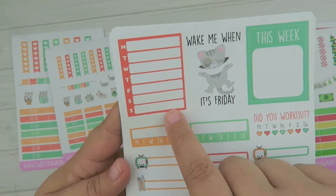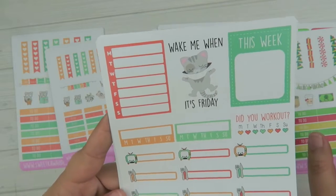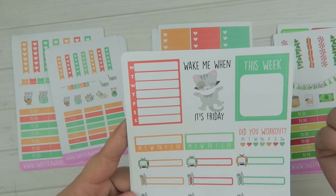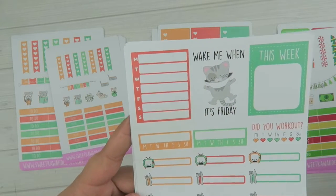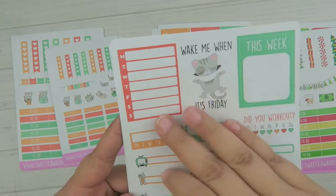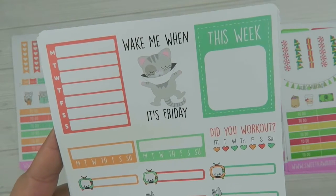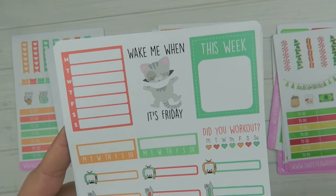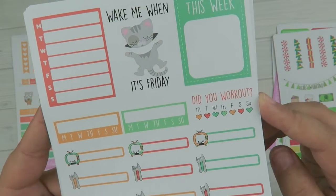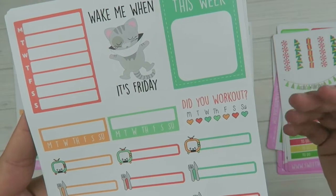Page three has a lot of sidebar items. We have a blank schedule — I really like this and I'm making them into single sheets, so keep your eye out for that. You can use it for your work schedule, what you're grateful for every day, menu planning, all kinds of stuff. There's also a full box featuring the cone of shame kitty that says 'Wake me when it's Friday,' a 'this week' sticker, blank habit trackers, and a 'Did you work out?' sticker that covers the whole week.